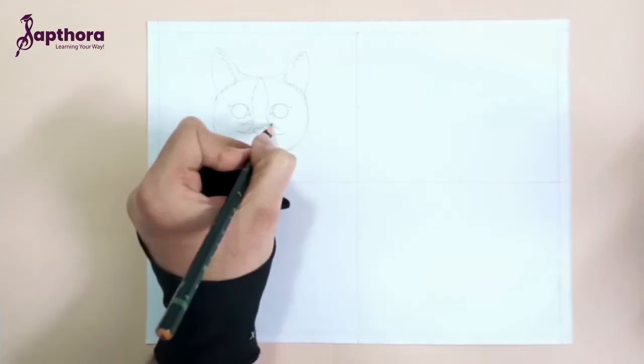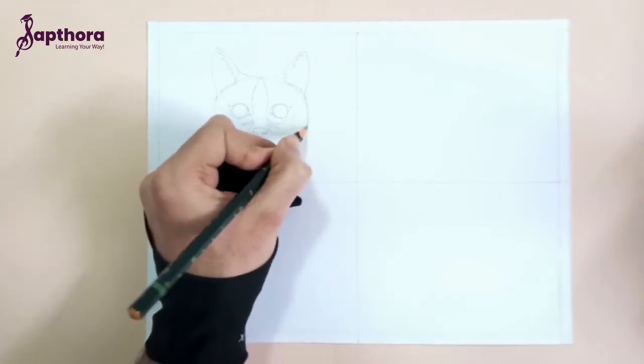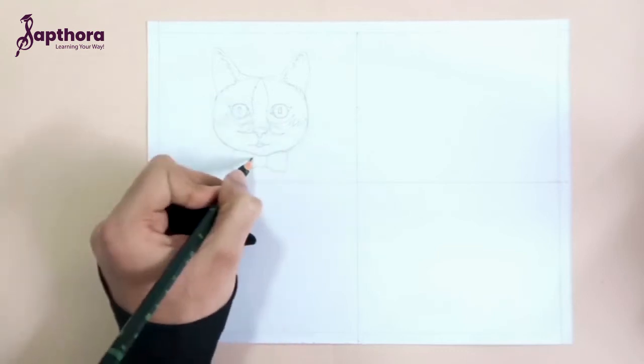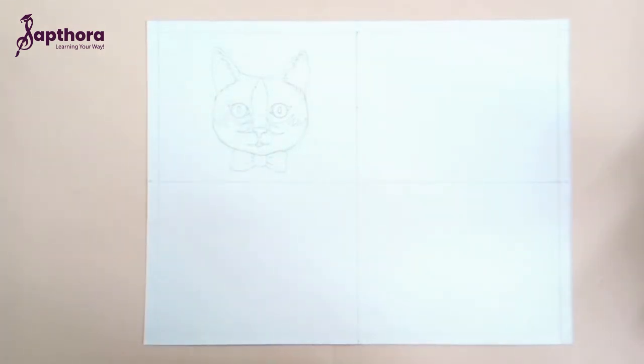Just a few more suggestions here and it's done. We'll draw the same for the remaining three sections.